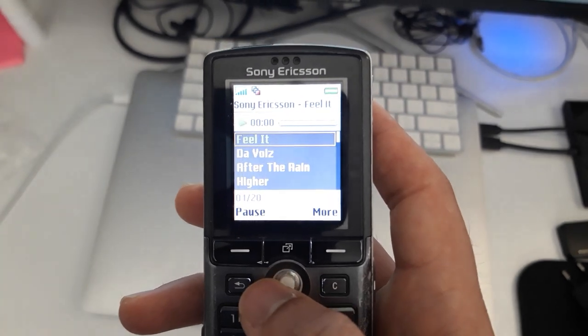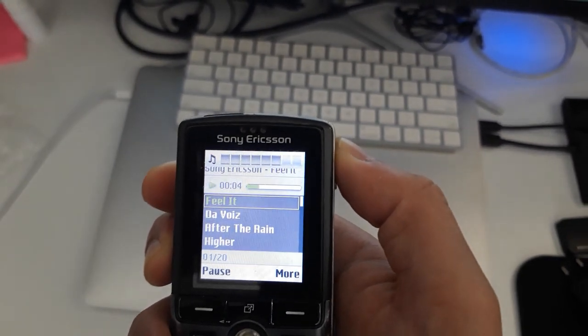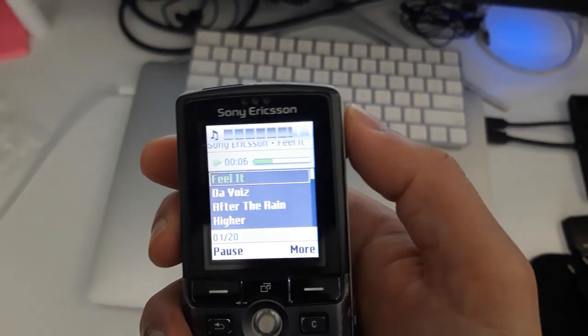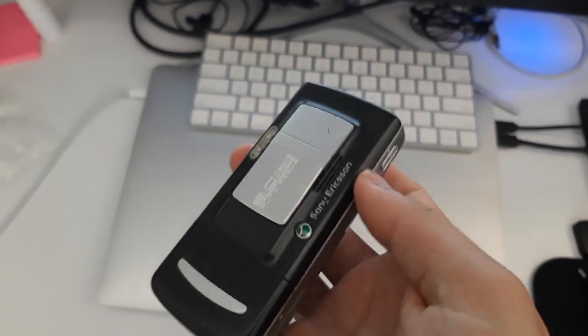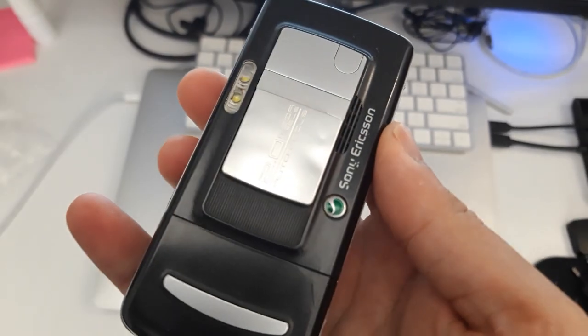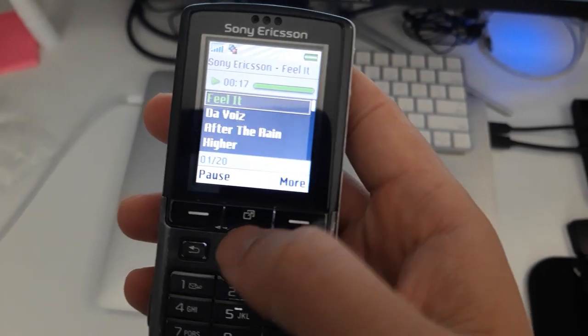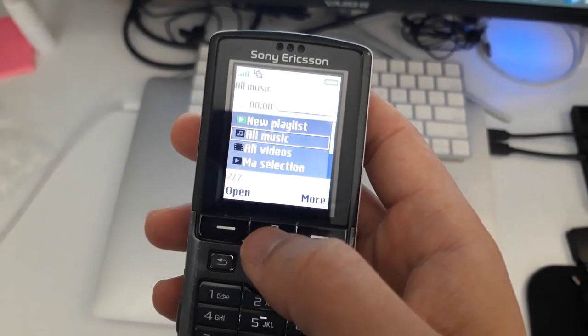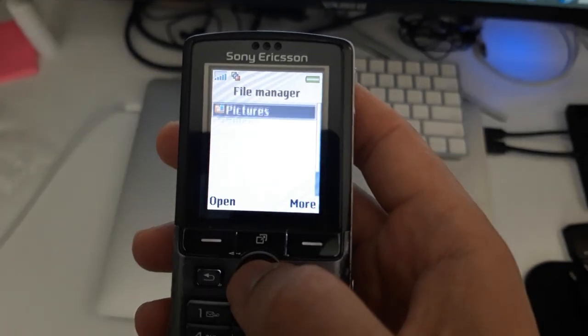Let's play something in the media player. Here's the speaker — okay, let's pause it and go back.